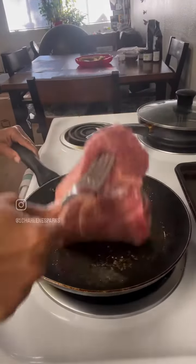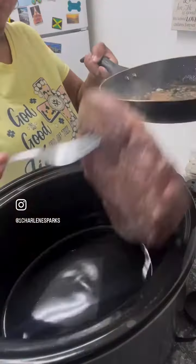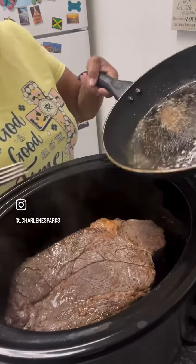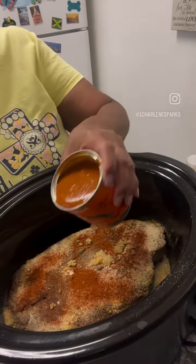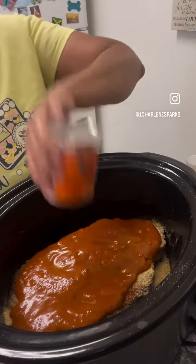I took me a beef chuck steak, seared it on both sides, threw it in a crock pot, seasoned it up, put some chipotle sauce in there with some beef broth.